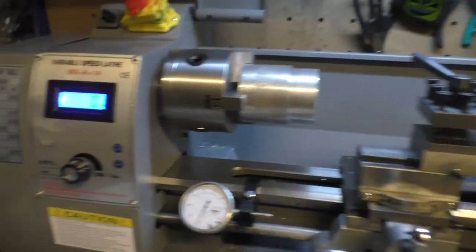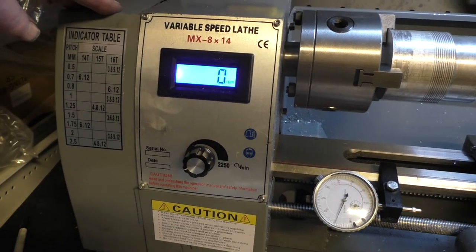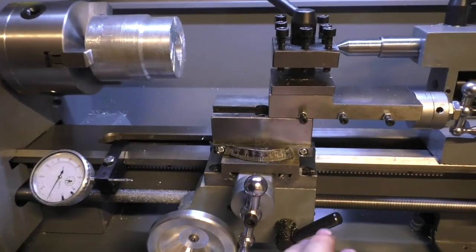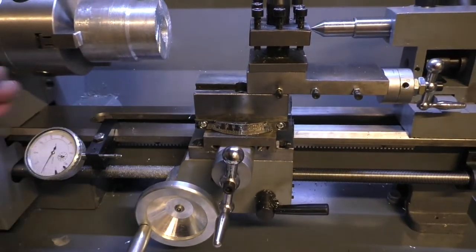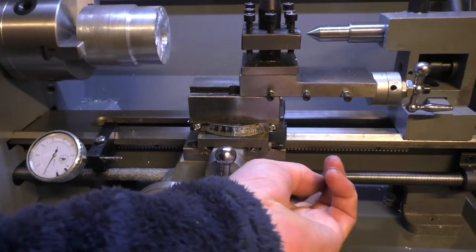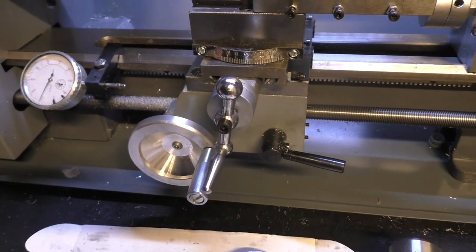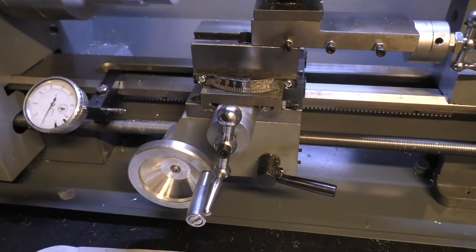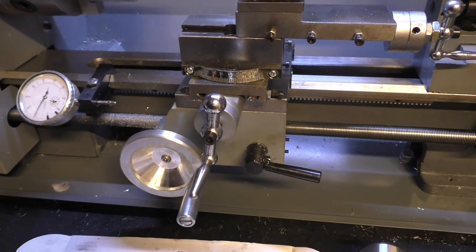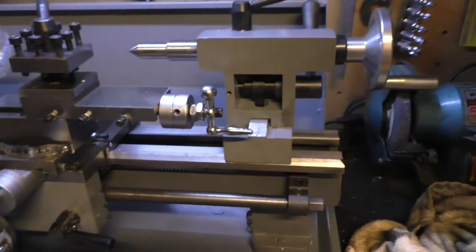Threading — no problem at all. At the rear here you're supplied a complete set of gears, and there's an indicator on the side which tells you which gears to place on for what pitch thread you want. That was a 10 minute job really. To thread, you just engage the travel lock, wind it in by hand or very slowly on the feed, bring it in and out, wind it in, then put it into reverse. As long as you don't adjust the tool or take it off the pitch, the thread position stays constant.